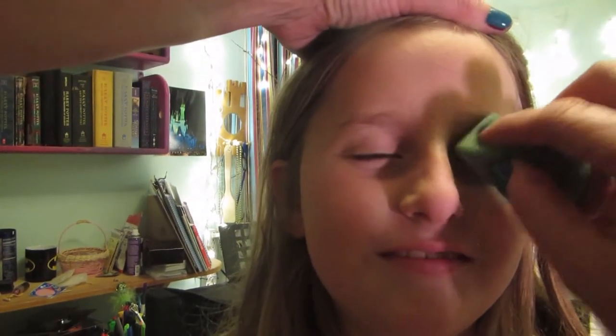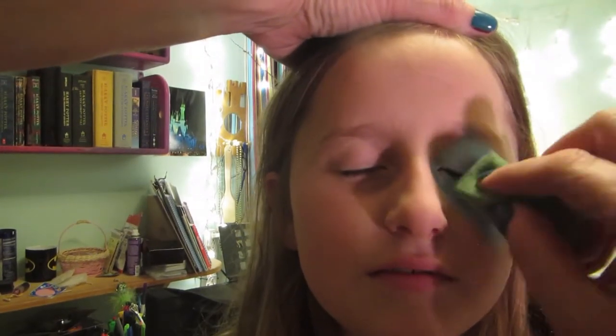I did the Blue Morpho Butterfly on her before, but she only took photos and we didn't do videos back then. So we're going to do a video now.